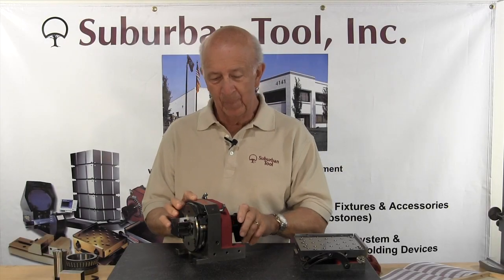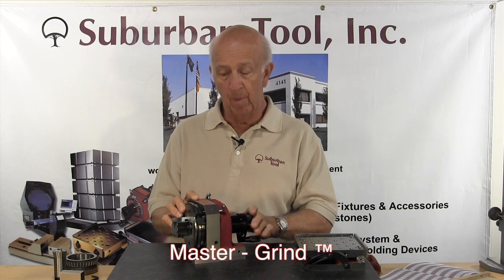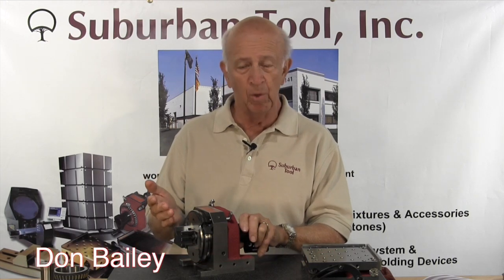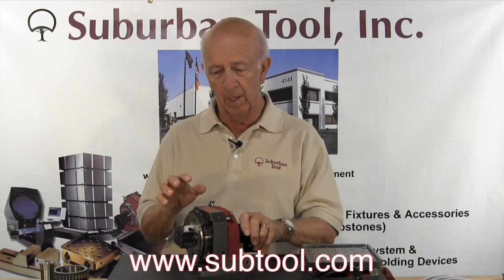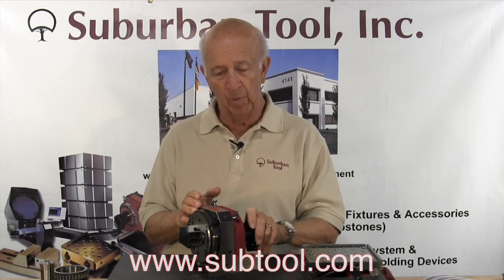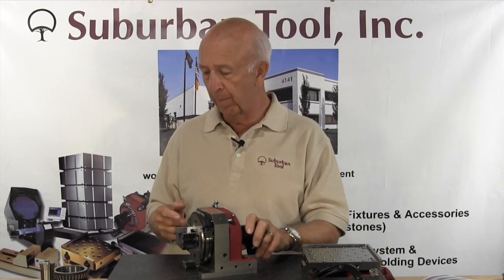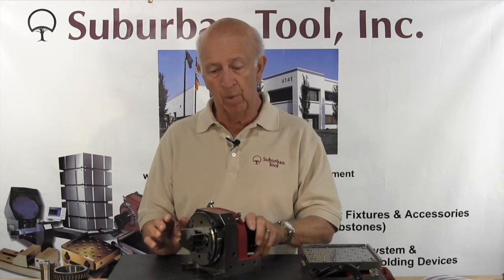Today we're going to talk about the Master Grind. The Master Grind is an indexing fixture that we developed a number of years ago. We're all tool makers here. My name is Don Bailey, I'm the owner of Suburban Tool, and I was one of the people responsible for the design of this fixture. I want to give a lot of credit to my staff that really finished it up. I came up with a general concept and the guys were able to develop it over the period of years. It's been an awesome seller for us and it does an incredible job.